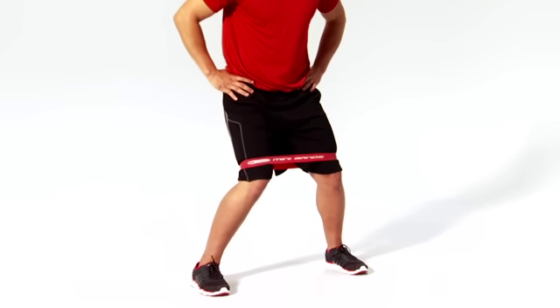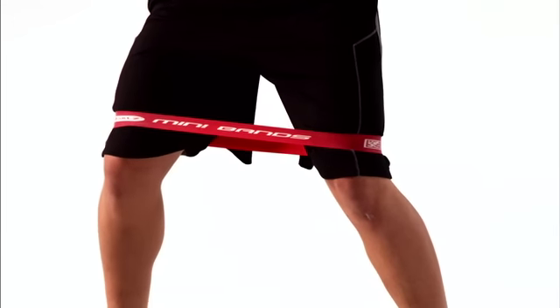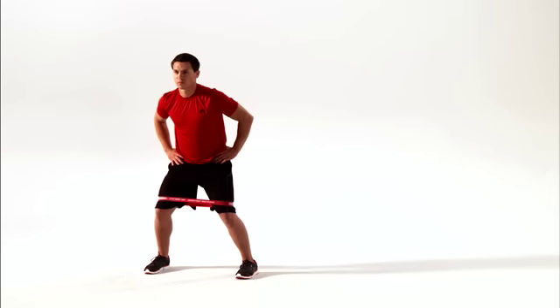This is the Mini Band Hip External Rotation. This move helps improve the strength and stability of your hips and glutes. Let's get started.